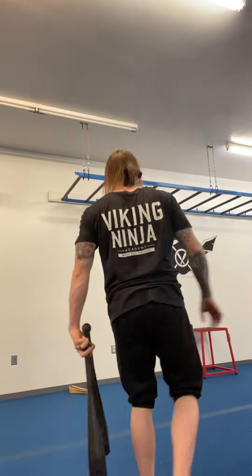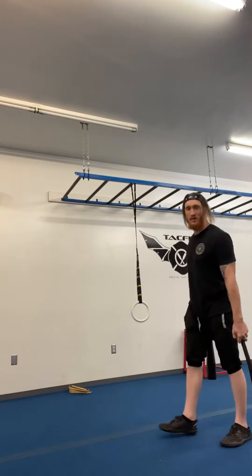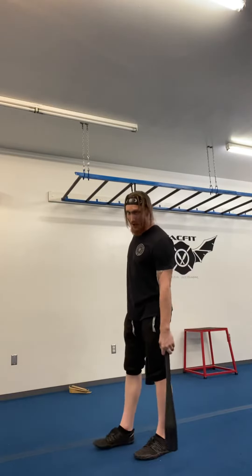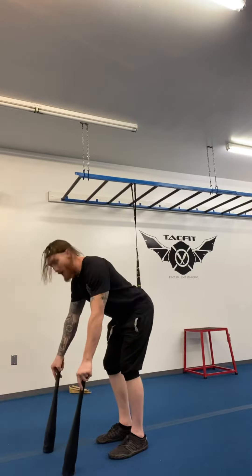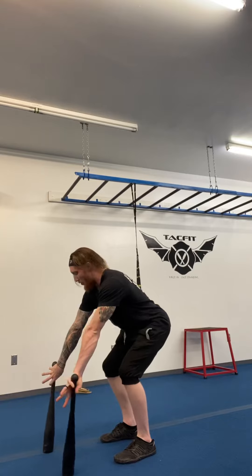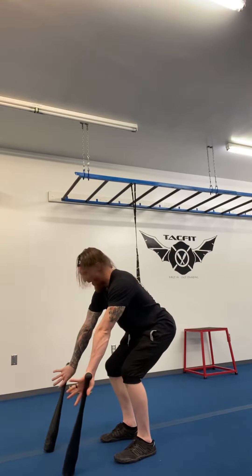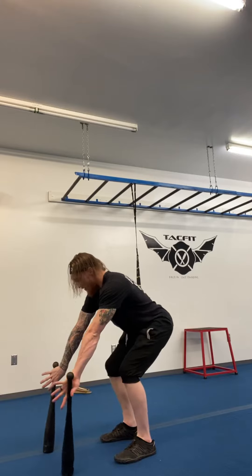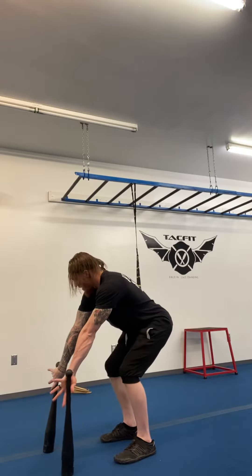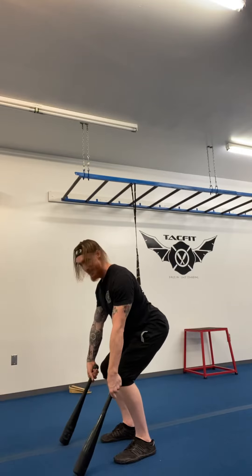We're going to work on clubbell rockets today. We want to make sure that we're setting ourselves up for success from the very first start. You have both club bells at arm's length. You're going to reach forward and secure your grip — we call that our grip confirmation with the silverback. You're going to slip inside the clubs, make sure your pinky is underneath the knob, and squeeze the lats back.